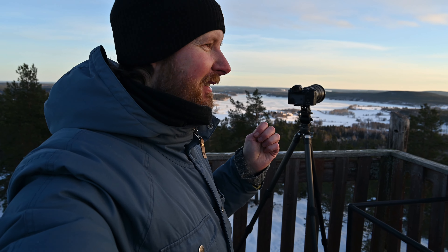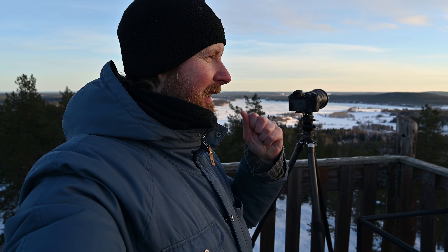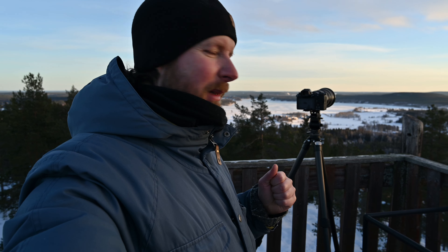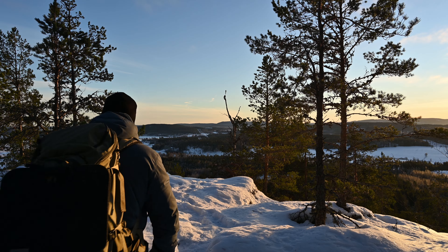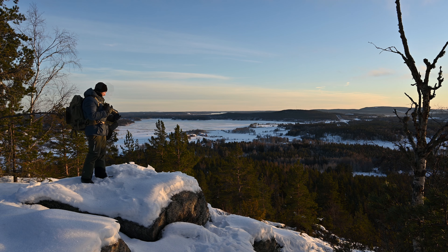I had planned to stay here all the way to sunset, but now we're losing all the light. I had hoped for some really nice saturated colors at sunset, but the wind has picked up and it's really cold up here in the watchtower, so I'm going to go back to my car. Maybe I can find some nice shots on the way back.